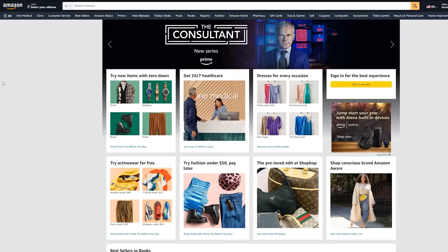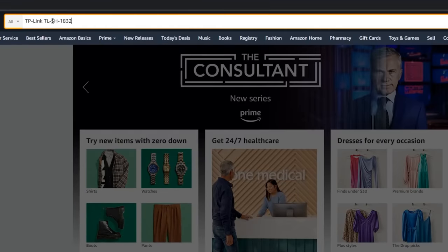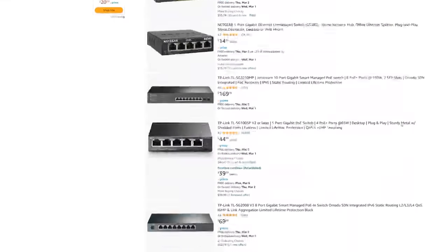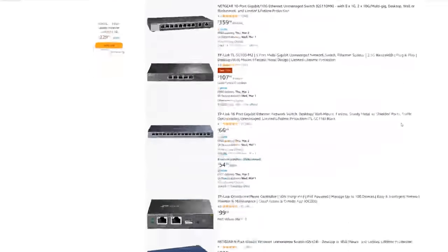If you're sitting around on Amazon and you put in TP-Link TL-SH1832, you're not going to find the switch right now. I just did it, and as of the time I'm recording this video, you cannot do it. But at the same time, I have one right here.